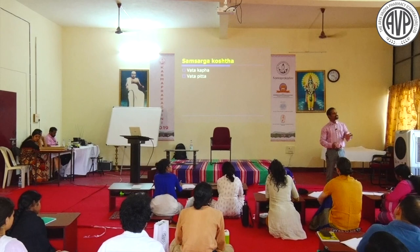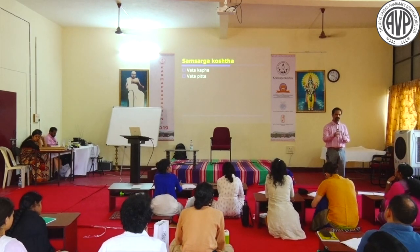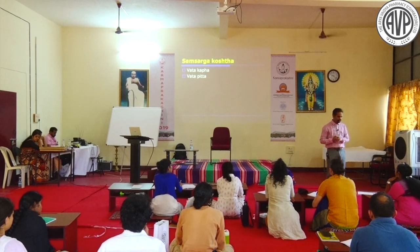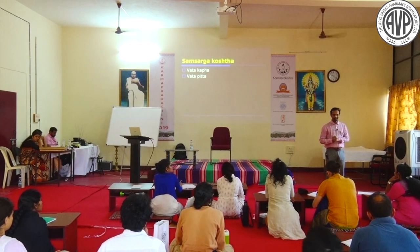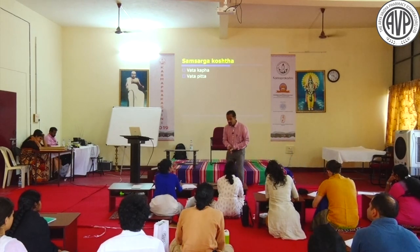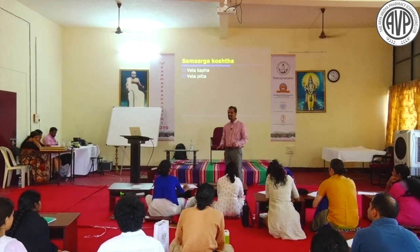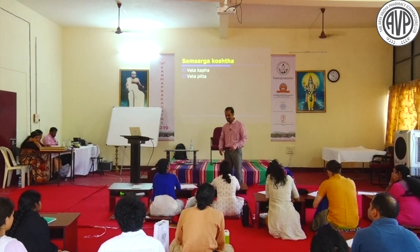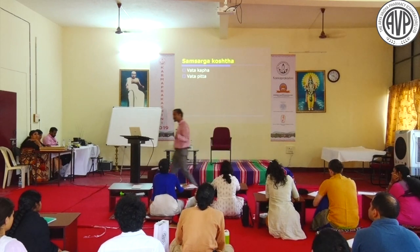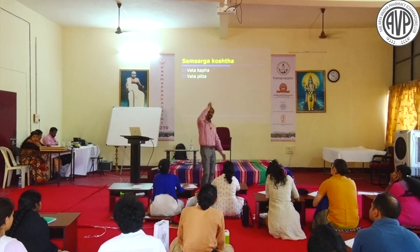What will be the Koshta in hypothyroidism? It is constipative type. Similarly, polycystic ovarian disease with Vata-Kapha Pradhana is always constipative. Vata-Kapha Arshas produces Grathita Varchas. Vata is Chala, Kapha is Niktha, so Vata-Kapha Koshta is always Adhika Krura - it does not result in frequent loose stools.